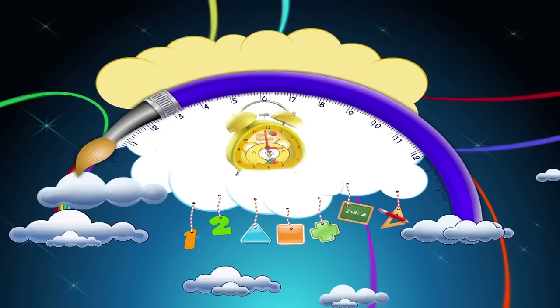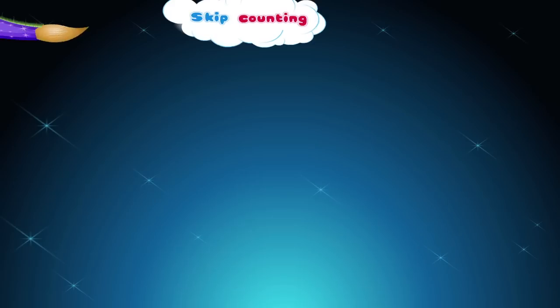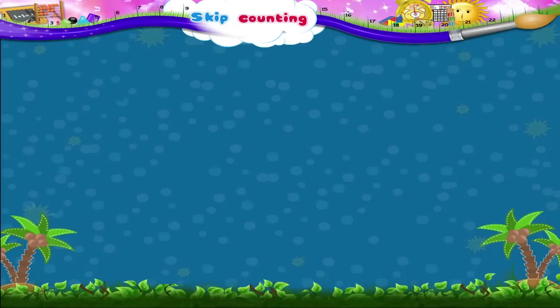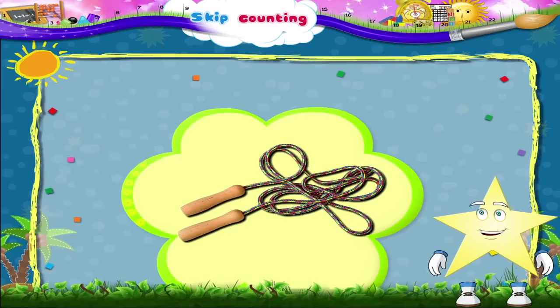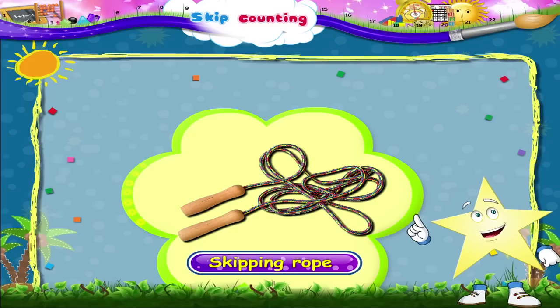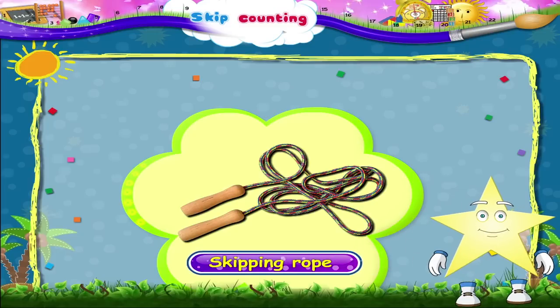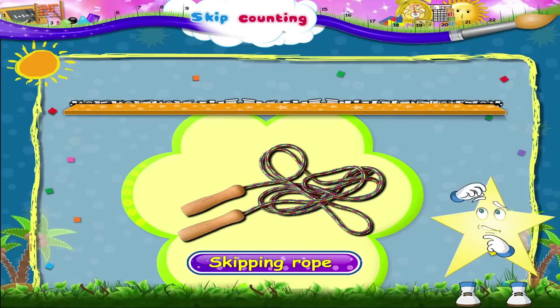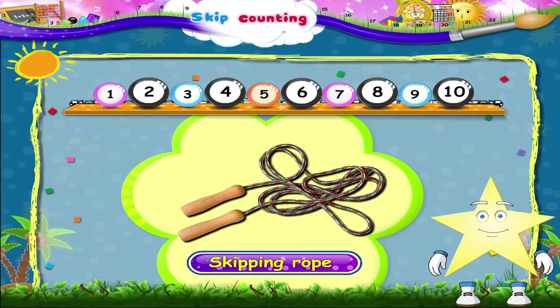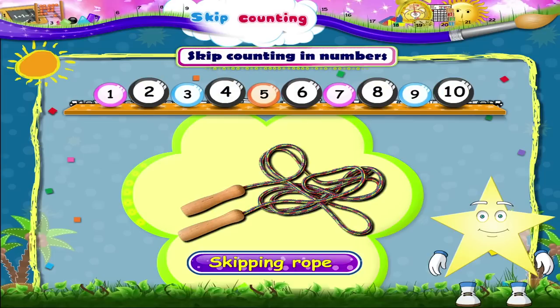Skip counting. Starry, do you know what this is? Yes, it is a skipping rope. You use a skipping rope to skip. And when you skip, Starry, you move faster. Do you know that you can also skip count with numbers? Skip counting in numbers helps you to count faster.